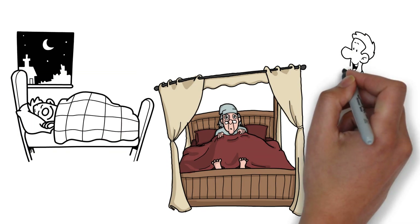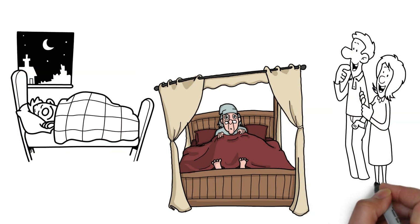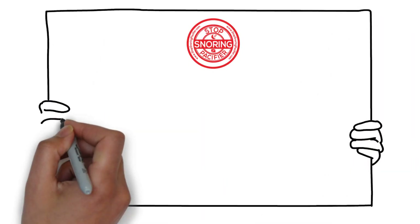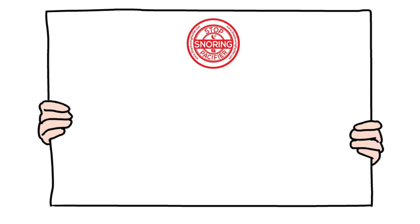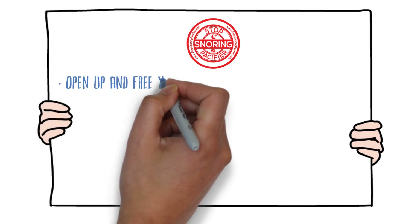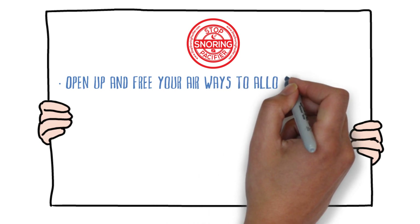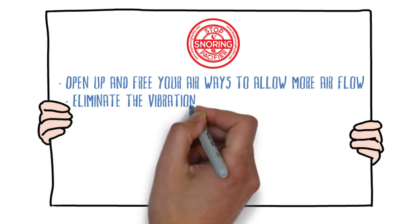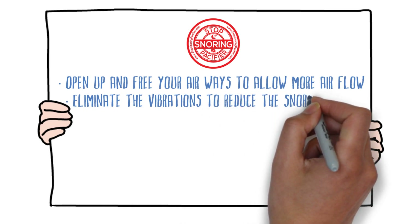You can now sleep with complete ease alongside your partner. Our Stop Snoring Pacifier is a 360-degree anti-snoring tongue stabilizing device, TSD, that helps to open up and free your airways to allow more air flow and eliminate the vibrations to reduce the snoring sound.